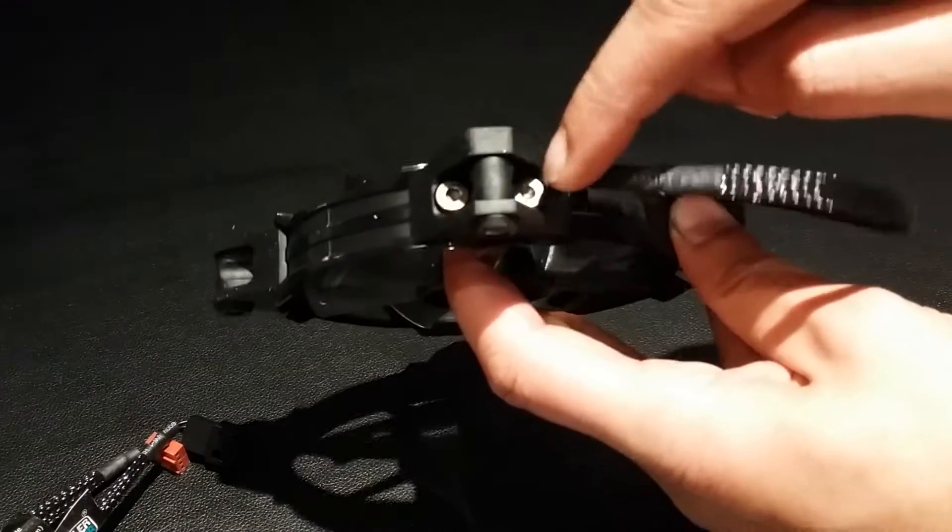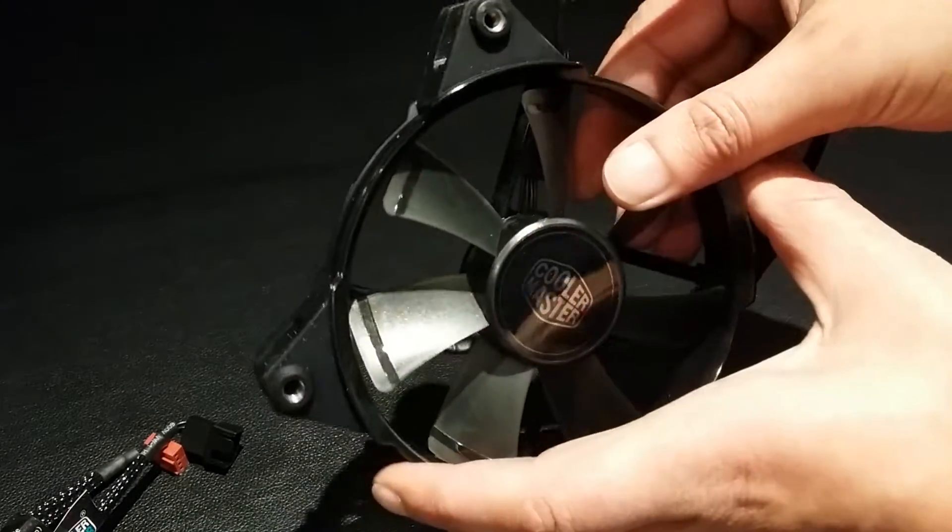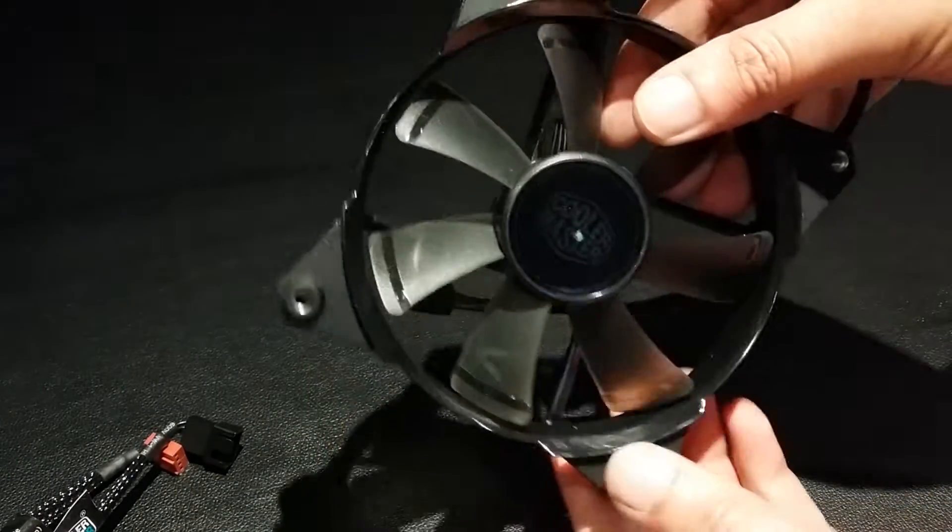The rubber pads are each connected with two screws onto the main fan itself. You can unscrew them, take them off, and you're just left with a circular fan.